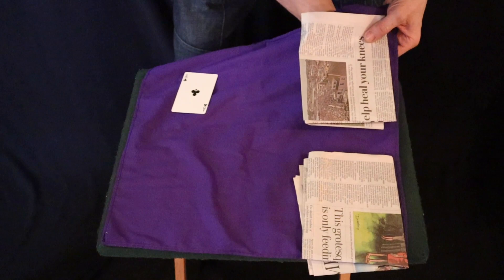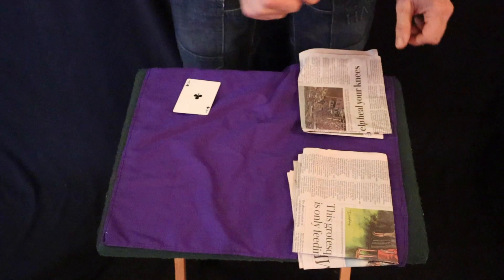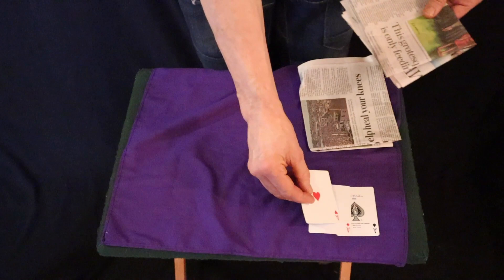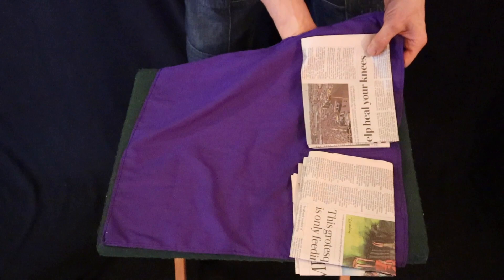Now I could cover these two or these two, but we're actually going to cover these two over here. The first one - the red one, the Ace of Diamonds - goes under the handkerchief. Watch the Ace of Diamonds as it penetrates through the handkerchief. What's the next one? The Ace of Hearts. We'll place the Ace of Clubs underneath with the Ace of Hearts. This time watch the Ace of Hearts travel underneath. And there you have it - the Ace of Clubs, the Ace of Hearts, as it penetrates through the handkerchief. The last one, the Ace of Clubs, now joins the other three Aces.